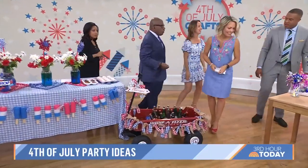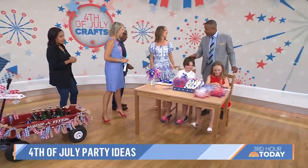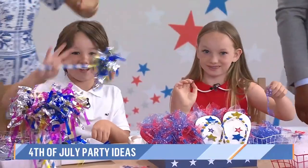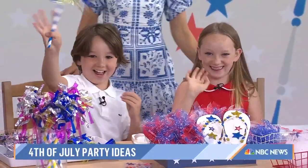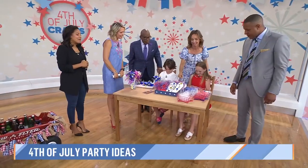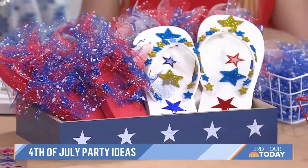We've enlisted the kids, Colton and Lala. Colton's seven and Lala's nine. Their whole camp is watching! Here are some easy crafts to do at your party — make your own flip-flops. Lala's showing those. Just grab some flip-flops and some twirling stickers. So cute and easy.